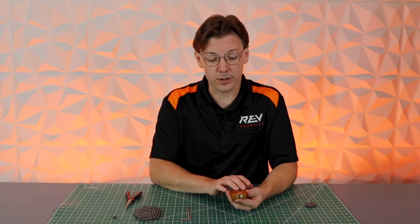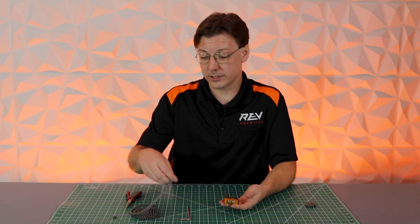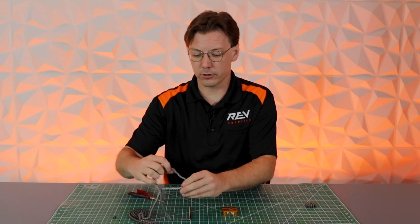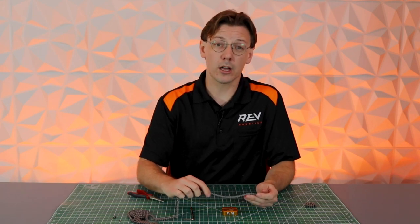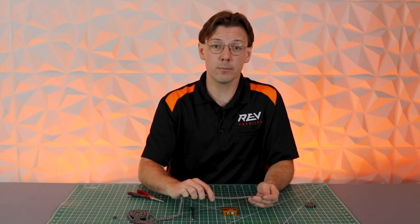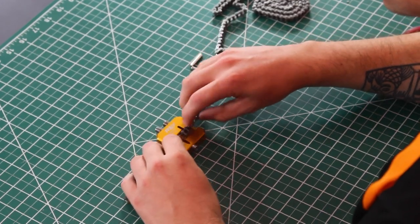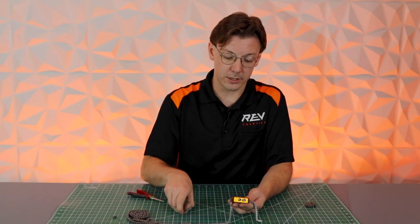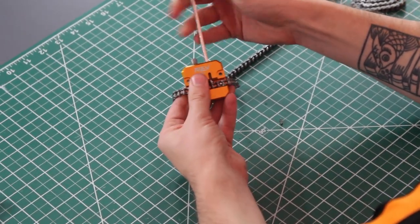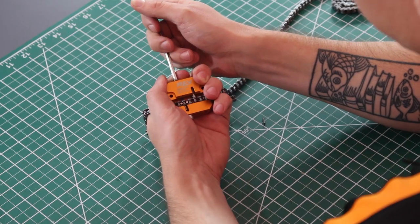To start the process, make sure that the chain guide is clear by ensuring the pin screw and compression screw do not interfere with the chain guide. Then take your chain and set it into your chain tool. It is important to know the length of chain you are going to need — please refer to our sprocket and chain guide for the calculations. We've already done the math for this video so we're going to skip that step. Set your chain into the tool at the appropriate distance, then take your allen key, insert it into the compression screw, and screw it all the way down until it holds the chain firmly in place.